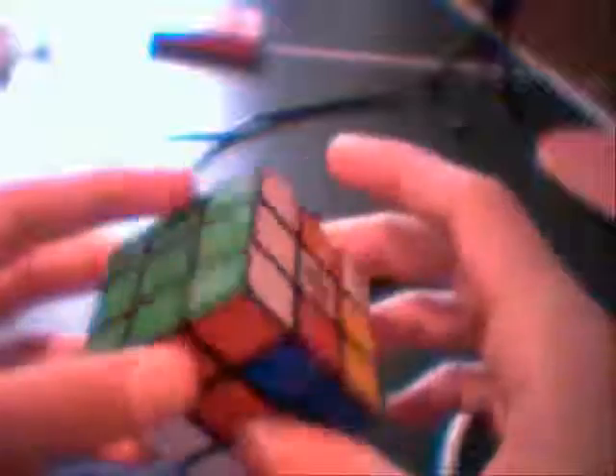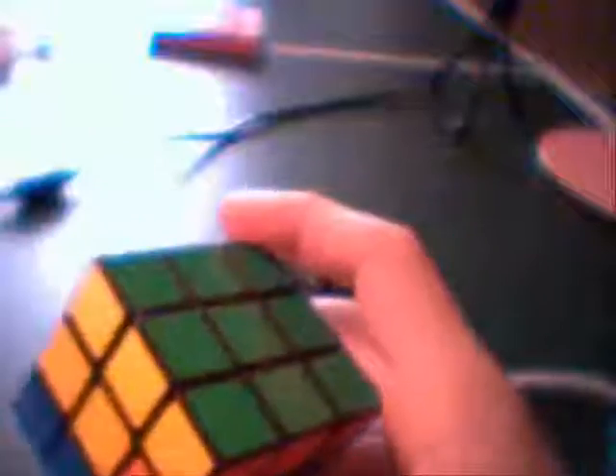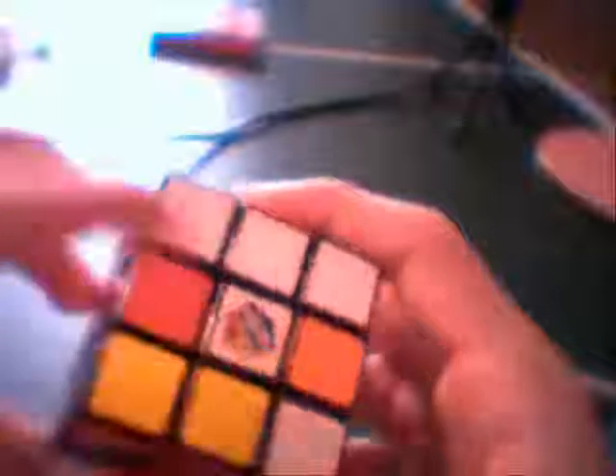That took about four or five tries. You should keep doing that until you get the whole top side, and you've solved the top of the Rubik's Cube. If you want to figure out the middle layer, it's a little more difficult, and the top layer is the hardest — but it's still not too hard if you know how to do it. If you want to learn how to finish solving the rest of the Rubik's Cube, leave a comment and let me know. Hope you like it — bye!